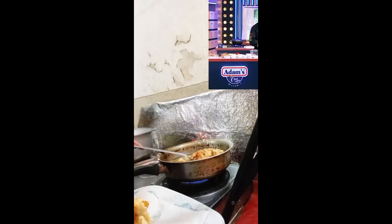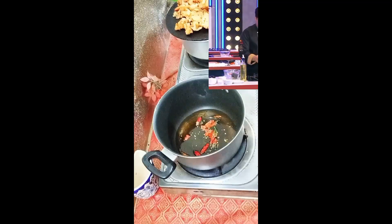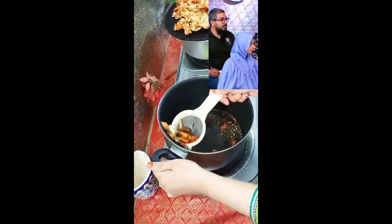2 tablespoons of garlic in the pan. I add a big vegetable here. This is the chicken we have made. We add it to this.